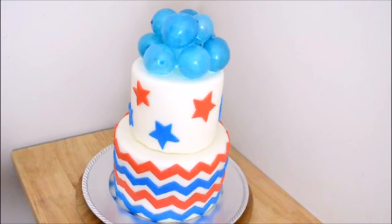Hi everyone, I'm Yolanda. Welcome to my channel. In today's tutorial, I will be making a patriotic cake to celebrate Independence Day. Let's get started.